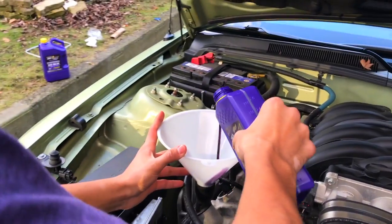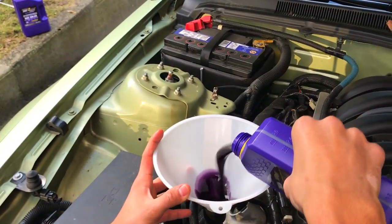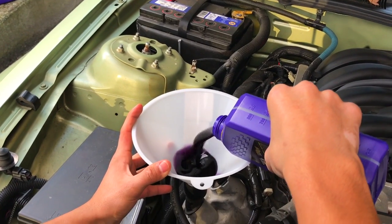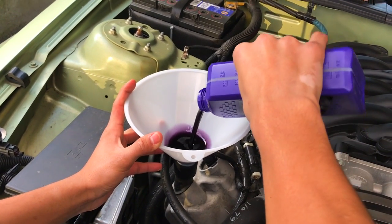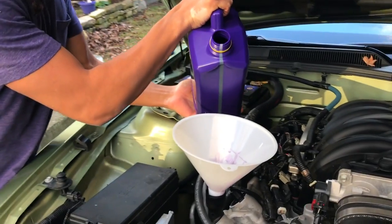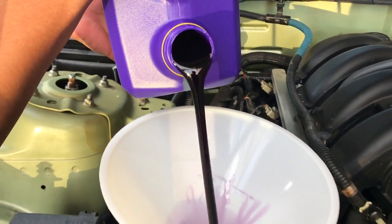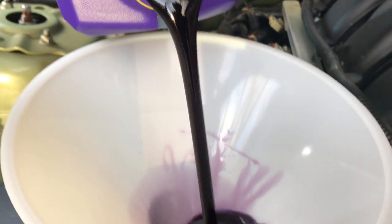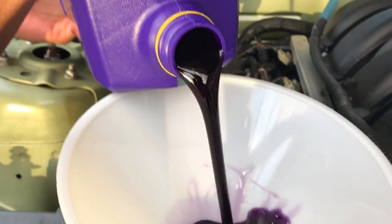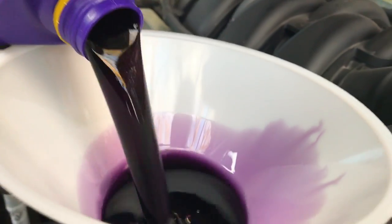We got the funnel in place, all ready to pour the oil in now. Here we go — my car takes about six quarts of oil. She's thirsty. Here comes the big boy. I love that feeling and that sound. It's a beautiful purple.